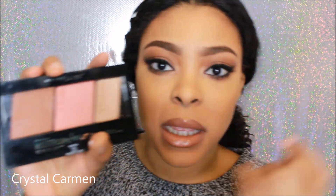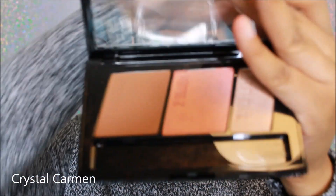So looking at this contour and highlight kit, it has a bronzer, a blush, and a highlight. This is supposed to be a contour but it is way too warm to be a contour, so I'm going to call it a bronzer. So this is the bronzer, this is the blush, and this is the highlight. Let me swatch this for you guys.